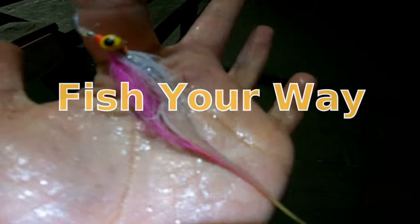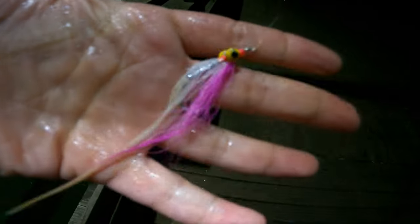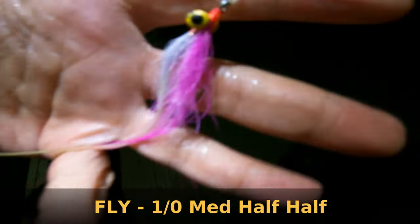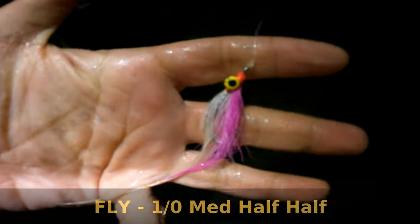Now, that's the fly I'm using — half-in-half, medium dumbbell eyes. It's about a size 1-0 or 2-0 will do. And one of my favorite flies. You'll catch anything — bluefish, fluke, striped bass. Anything with these here. Clousers as well, just as well.